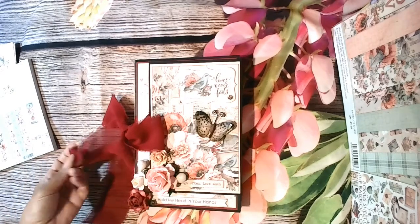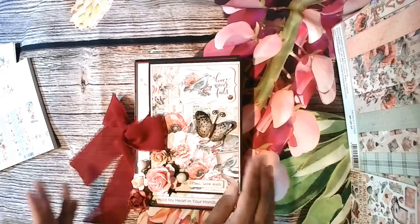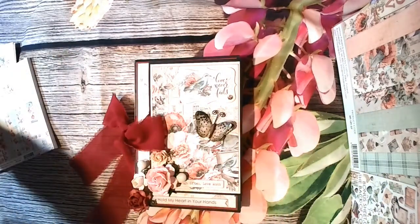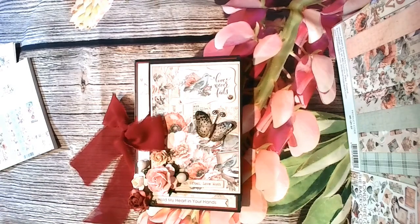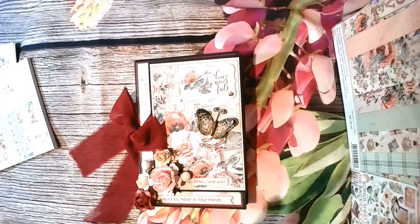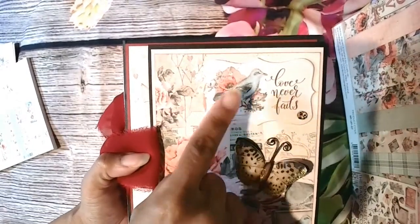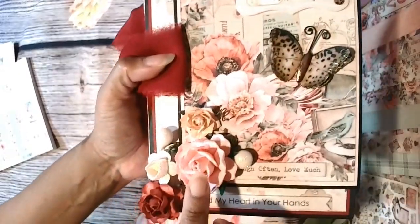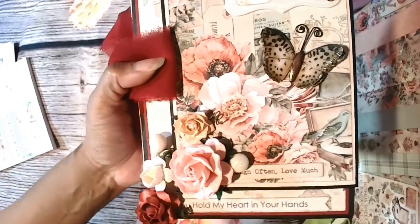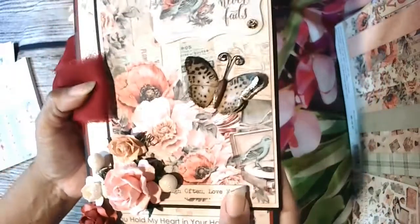I'm loving this little bow - the bow actually comes from Blue Fern, it was with their Christmas collection. It looks as if you have to untie the bow to open the folio, but you don't. First let's do the outside and then the inside. Mintay always has chipboard pieces and that's what this is - a cream butterfly and some flowers that go very well with the collection, some heartfelt pearl stamens, and a piece that says 'you hold my heart in your hands' - part of their chipboard pieces.